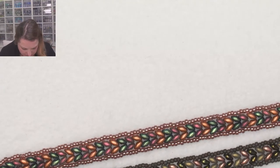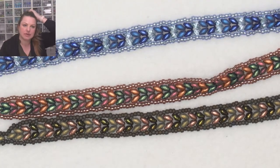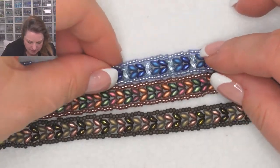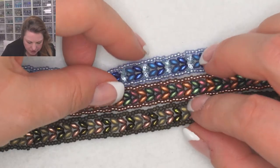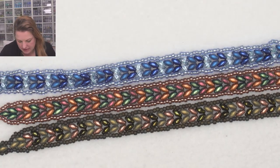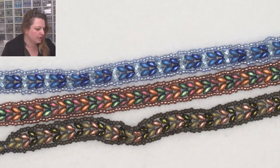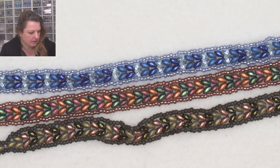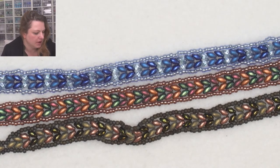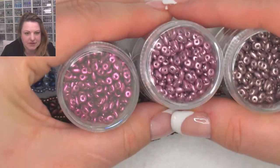We did a Hannah bracelet quite some time ago, and what I'd like to try is something where we don't just have one row but have a triple row and maybe blend the colors as well. I'm going to go pink tonight — I'll use these three shades and see how we get on. Just grabbing some thread, and I'll need some seed beads as well.